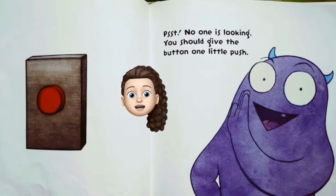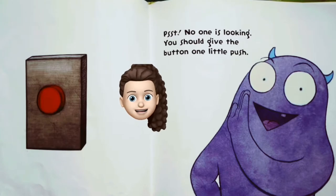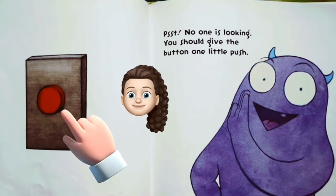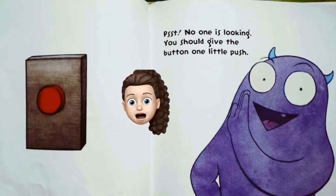No one is looking — you should give the button one little push. Should I, Larry? It says don't push the button. Well, I don't think it would hurt. Oh my god, I pressed the button! I don't know what will happen!